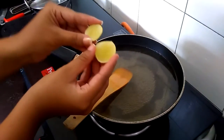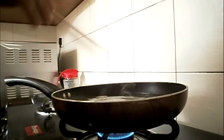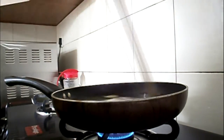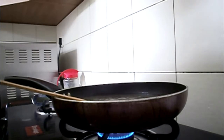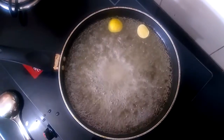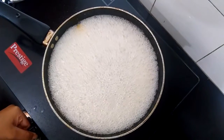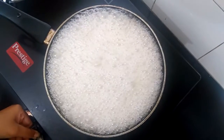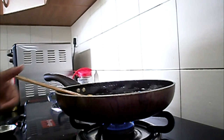After the sugar has dissolved, take a lemon and cut the two ends off it. Add these two wedges into the syrup and continue boiling. This will help remove any scum. You can also replace the lemon with milk. Keep checking your syrup for one-string consistency — touch a little part between your index finger and thumb. Now my syrup is ready, as you can see there is one-string consistency.